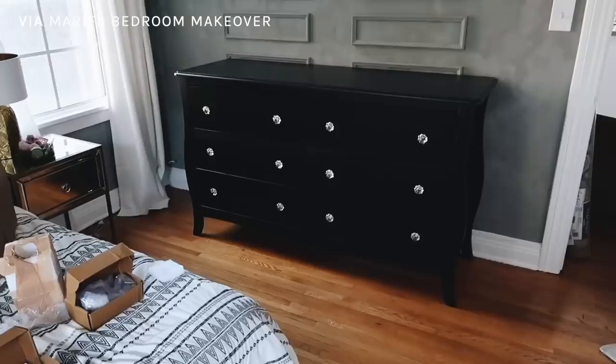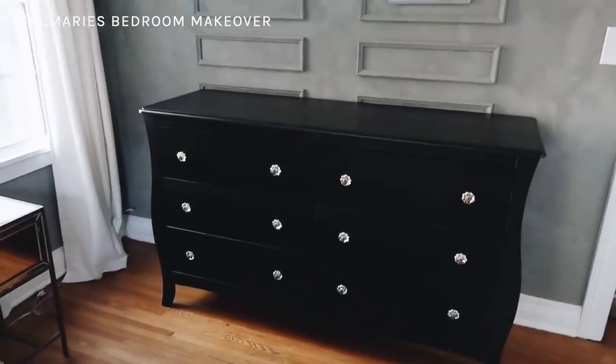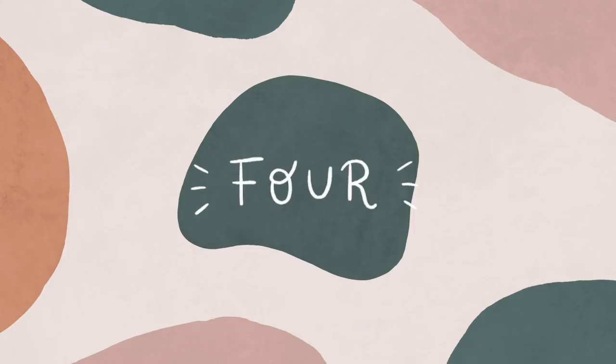Elevating your hardware is such a great way to transform furniture, and I actually have an entire hardware section on my Amazon storefront — always linked in the description. It gives a breakdown of all my favorite goods throughout my home: hardware, lighting, bedding, room decor, faux plants, everything you could imagine.